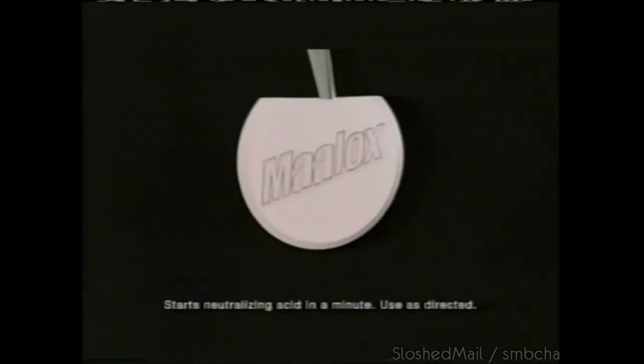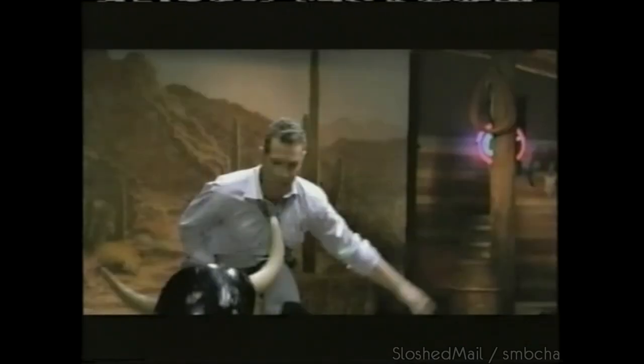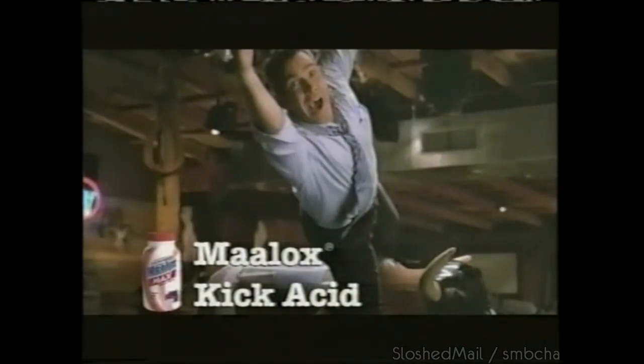Good thing there's the speed of Maalox in a chewable, because nothing's faster. Maalox — kick acid.